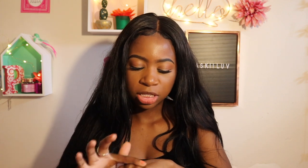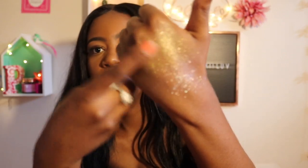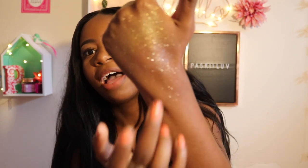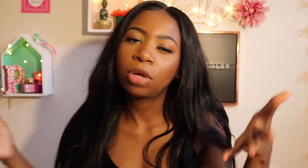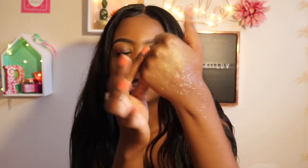I'm going to swatch the Trophy Wife next to it so you guys can get an idea. I feel like both of these colors can work on different skin tones. This is Trophy Wife, the original, and then this is the new one. I feel like this is more everyday — more subtle than Trophy Wife. But they are both very beautiful.